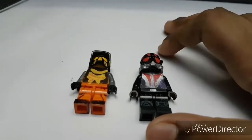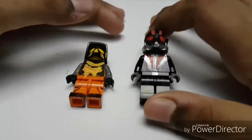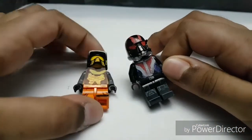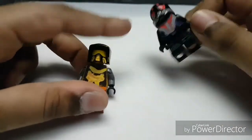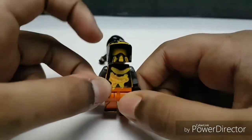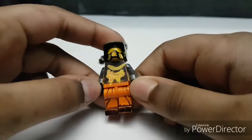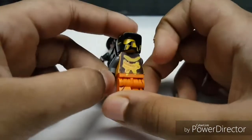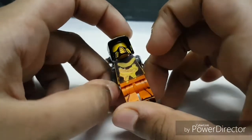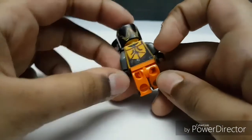Hello everybody, welcome back to the channel. Today we are going to be looking at a custom LEGO Ant-Man minifigure and YLO jacket from the movie Ant-Man. First, I'll look at the YLO jacket — I took the Power Man body from the Spider-Man sets and painted the whole body black, then painted these yellow parts in.